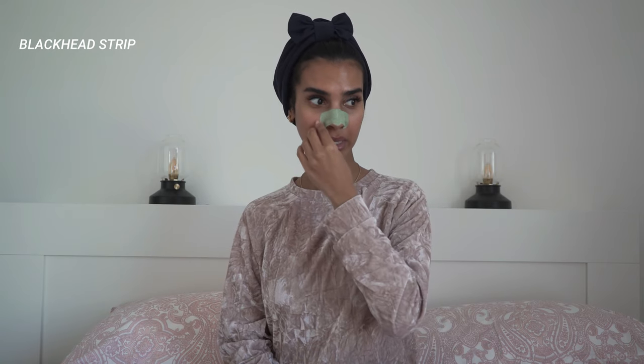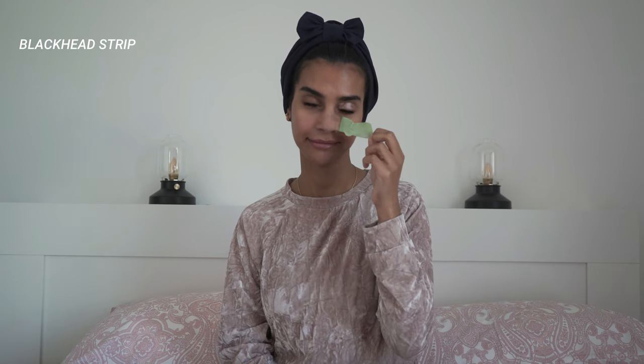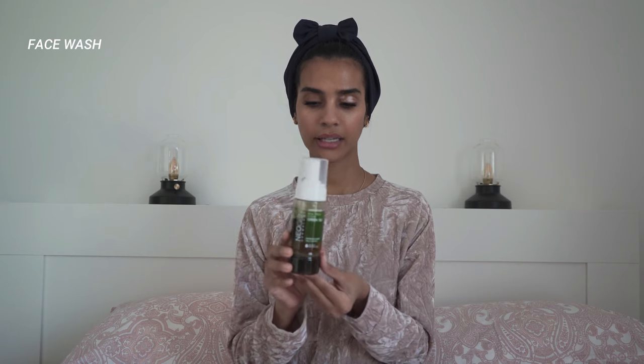We're gonna remove this strip so we can see, but I'm not gonna show you what's inside because I'm sure it's disgusting — but it's so satisfying. After removing this strip, I usually wash my face.